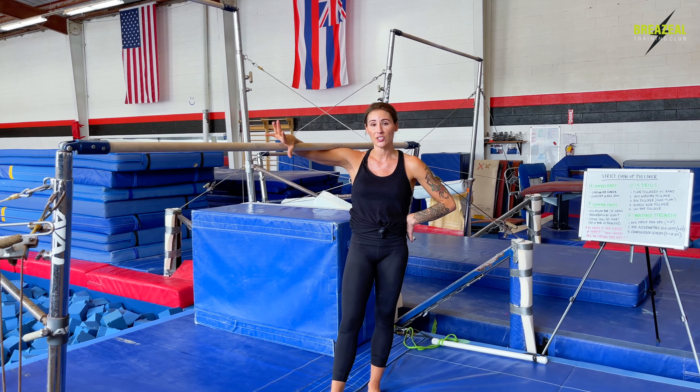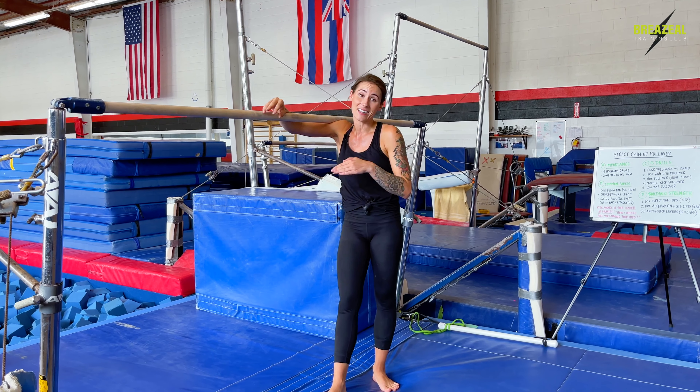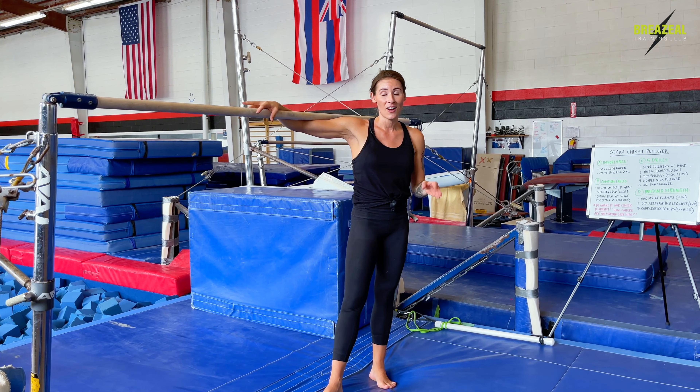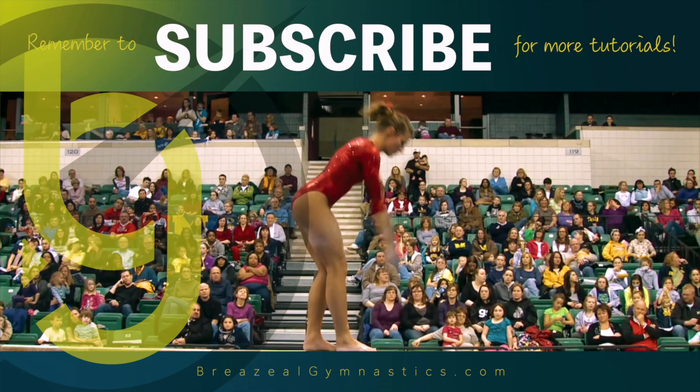I definitely recommend using this progression as your last one before moving on to the full skill or getting a spot from a coach on your full strict chin-up pullover.